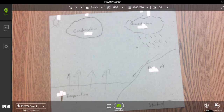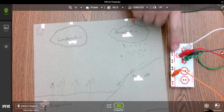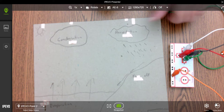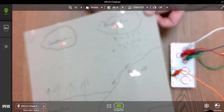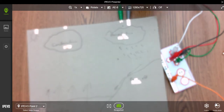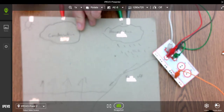The Makey Makey is a device that allows physical connections to your computer to control it. It has four arrow keys that represent the arrow keys on your keyboard, and we're going to use this poster to take over those arrow keys. I simply connect each copper tape tab at the top to one of those inputs, and once that's done, everything is ready to go.